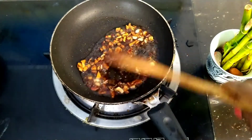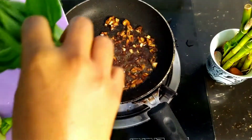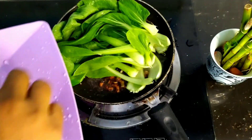Now, let's fry it with a dark brown color and add a soy sauce. Now, let's fry it with a pan.